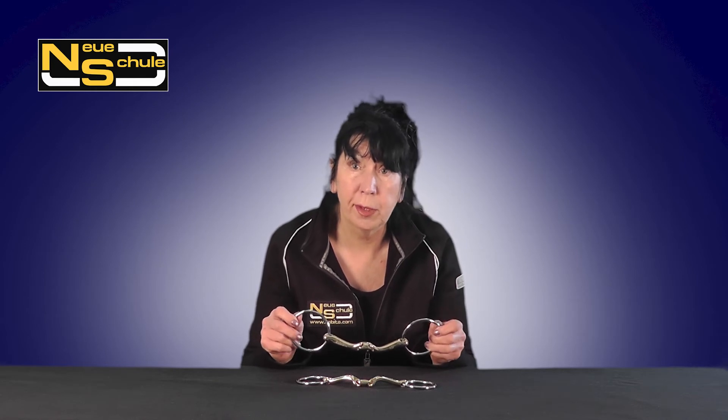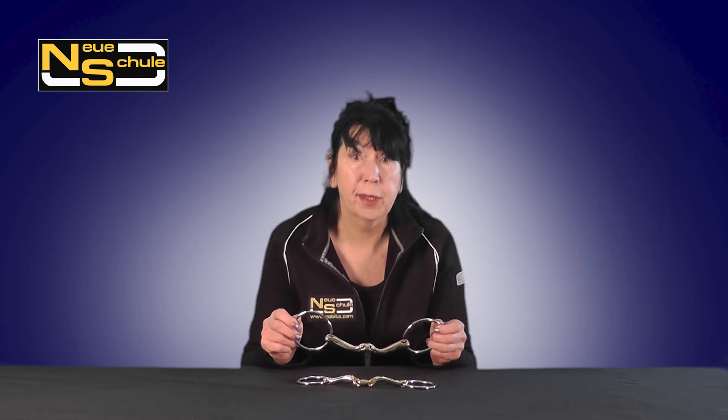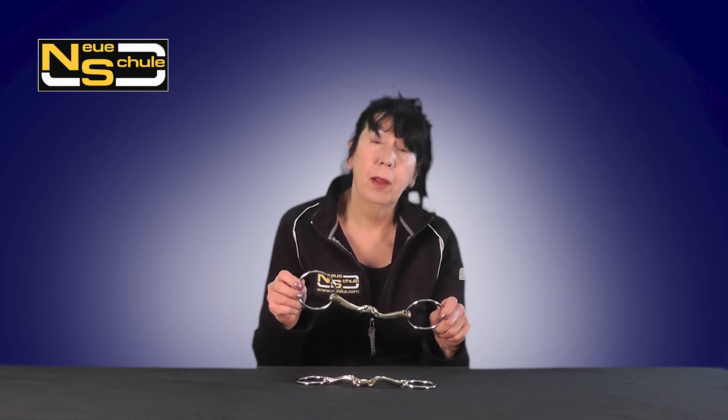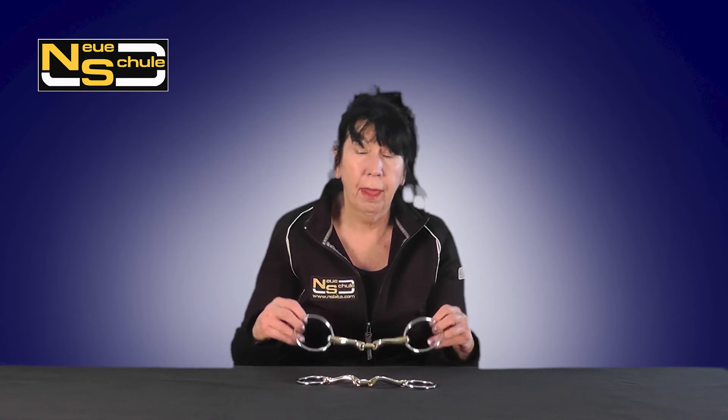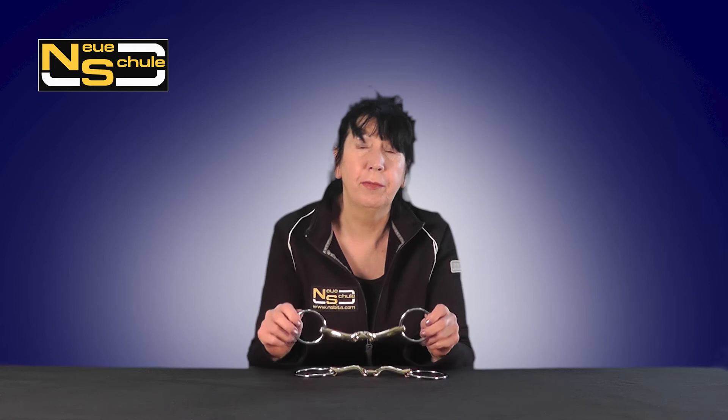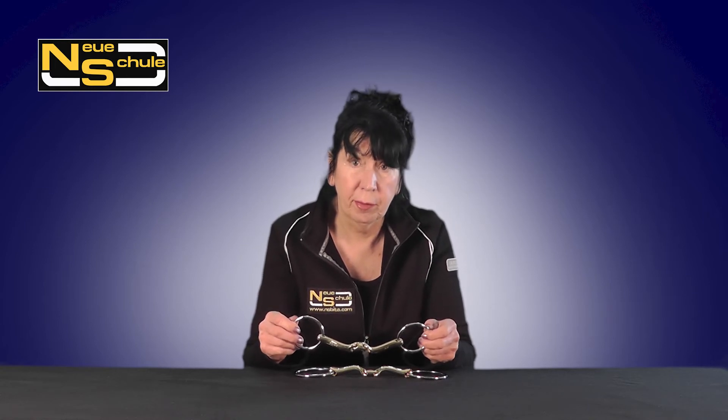Freedom through the shoulder is usually enhanced and it's highly recommended for horses that are on the forehand. We have it available with a 70mm ring, and we have a slimmer mouthpiece available with both a 55mm and a 70mm ring.